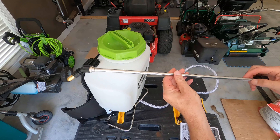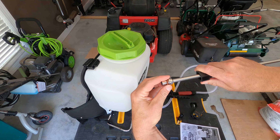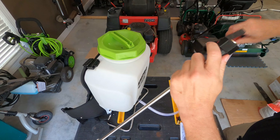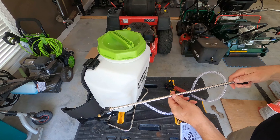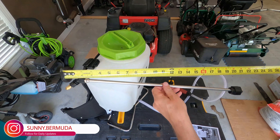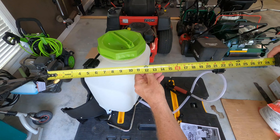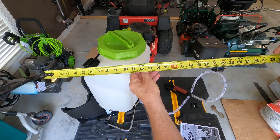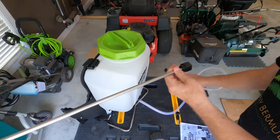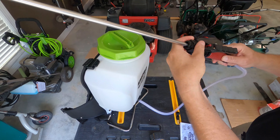To install the wand assembly, make sure you have your O-ring on — there's a small O-ring. Simply insert. But first, let's measure — I had someone ask on my Instagram page, sunny.bermuda, how long the wand was. From the tip we've got right at 22 inches, maybe 22 and a half inches. Let's install it, make sure the O-ring is on, and screw on the retaining nut.